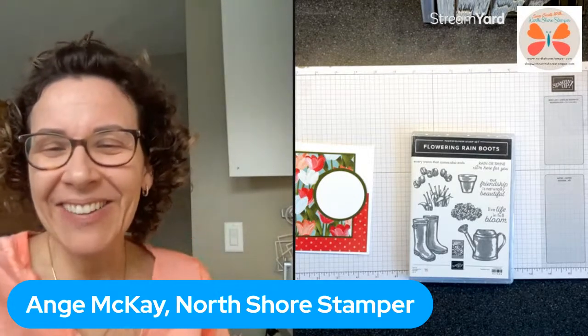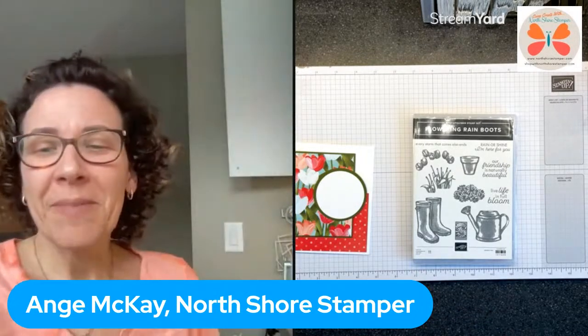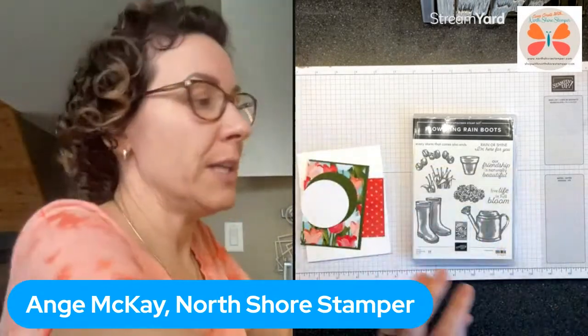Hi Jim, hi Kish, how you doing girlies! So we're playing early on a Monday. What we are going to do is use flowering rain boots. Hi Irene! I have a card that I have to work on for a challenge for tomorrow, so I thought let's get her done. Hi Judy McMahon! You can see I've been getting bits ready.